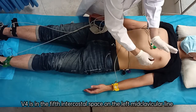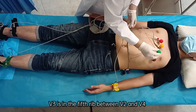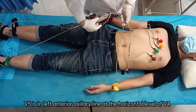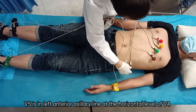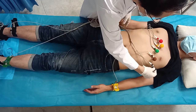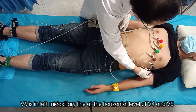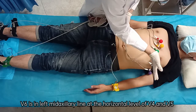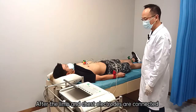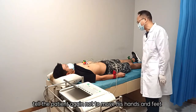V3 is in the fifth rib between V2 and V4. V5 is in the left anterior axillary line at the horizontal level of V4. V6 is in the left mid-axillary line at the horizontal level of V4. After the limb and chest electrodes are all connected, tell the patient again not to move his hands and feet.